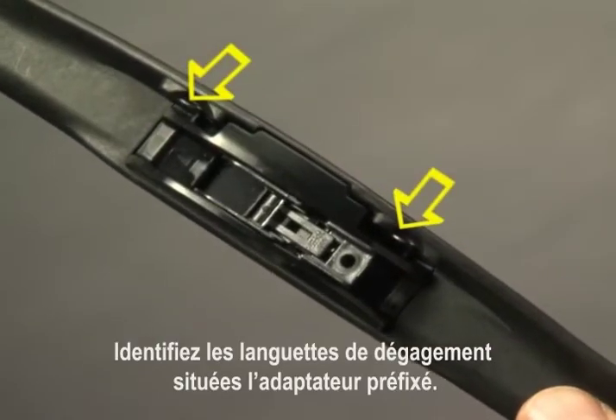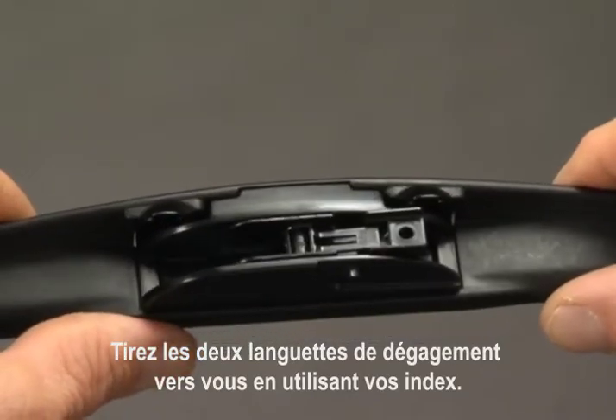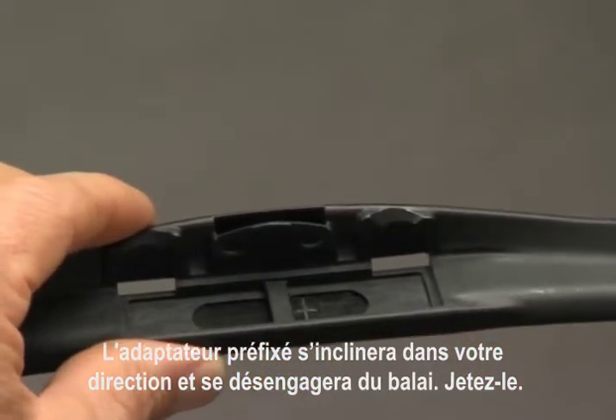Identify the release tabs on the pre-attached adapter. Using your index fingernails, pull both release tabs towards you. The pre-attached adapter will tilt towards you and disengage from the blade. Discard it.